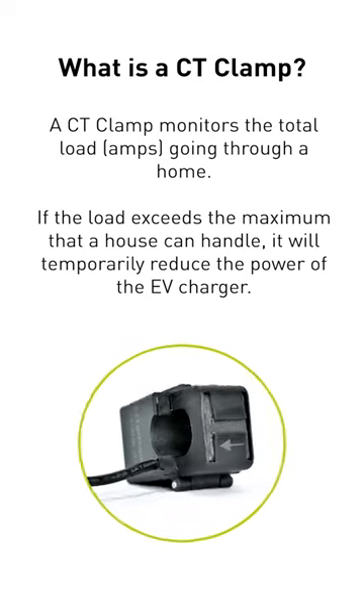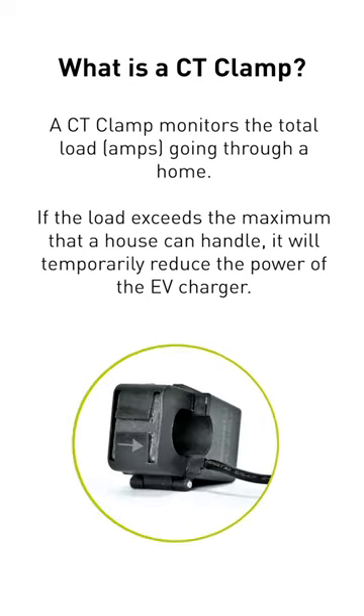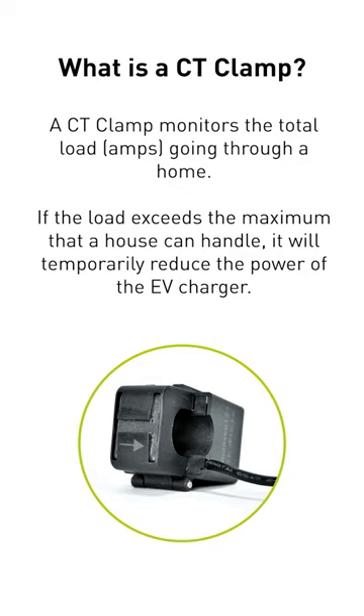A CT clamp monitors the total load going through a home. If the load exceeds the maximum that a house can handle, it will temporarily reduce the power of the EV charger.